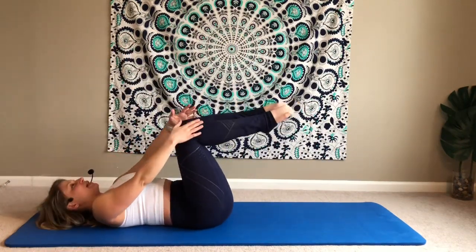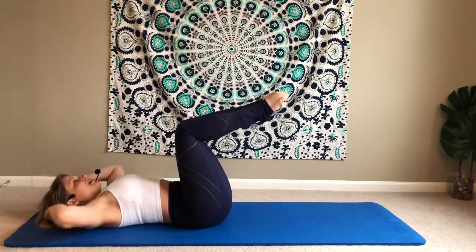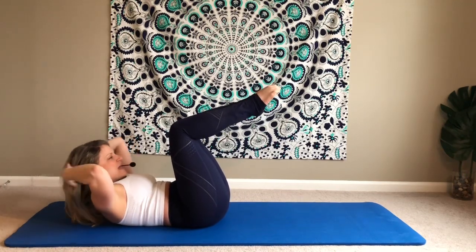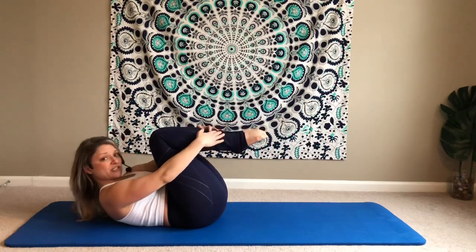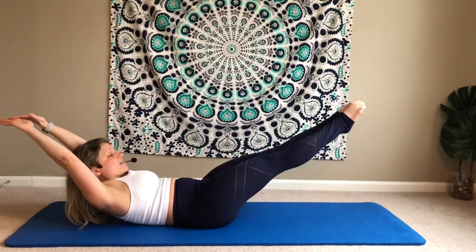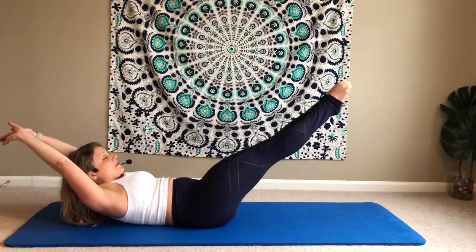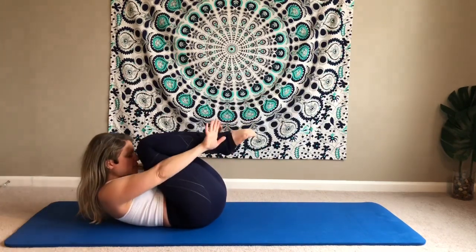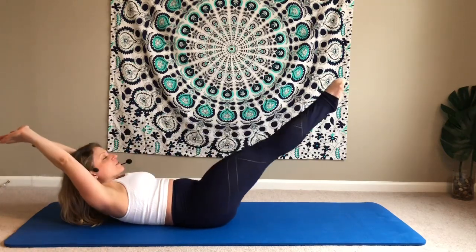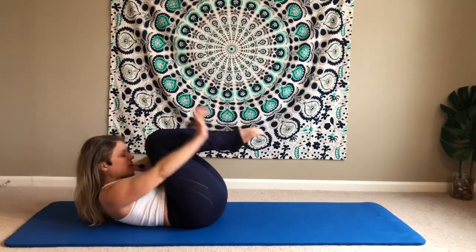Moving to double leg stretch. Imagine your legs are cemented together or taped together so they have to stay together — they're not going to separate this time. Curl the chest up. Bring the knees in, then bring your hands towards your shins or towards your feet and you become a little ball. From there, arms and legs reach out together and then in together. That's where you exhale. Inhale, reach out. Exhale, reach in. Little ball. Reach out long. Hollow body. Here's for three, and two, and one.